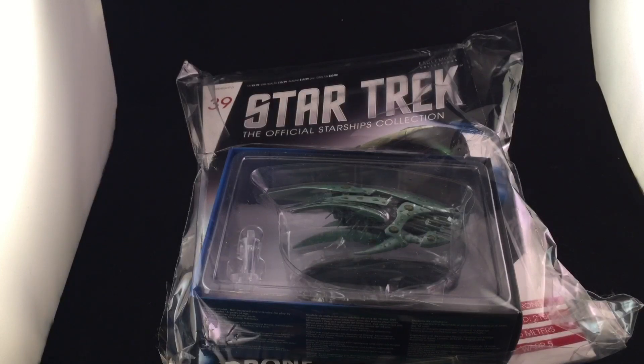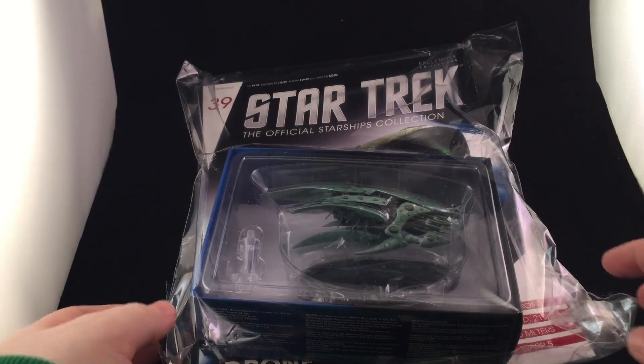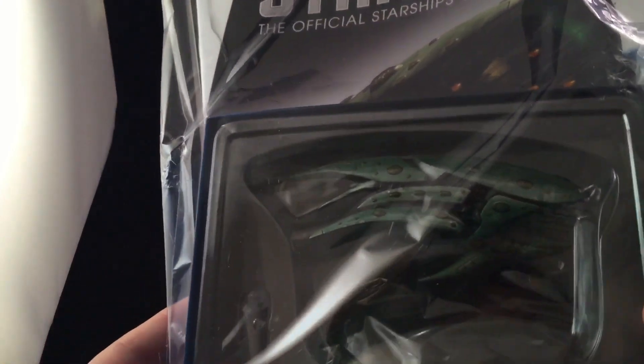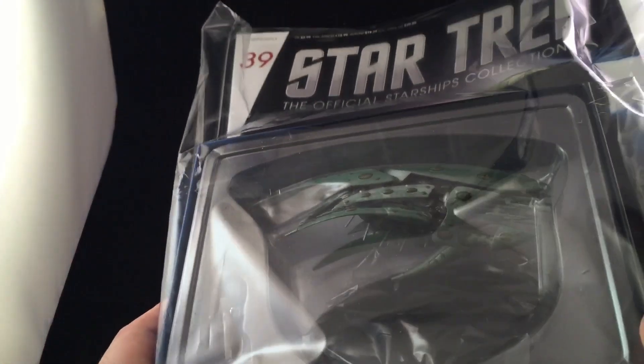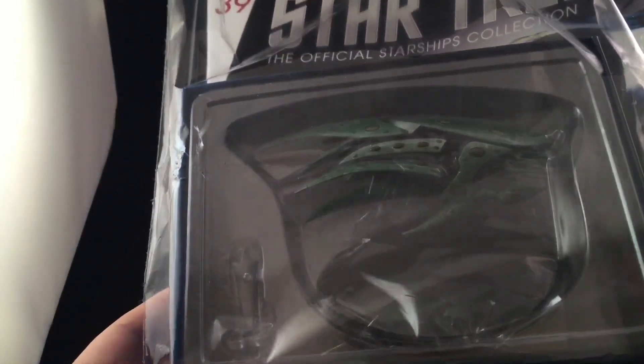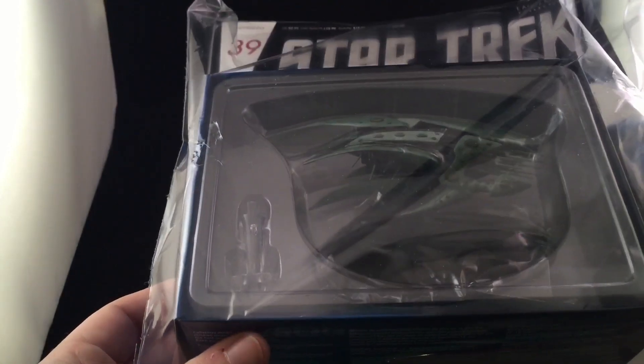Hi folks, Irish Trekkie back with another Star Trek the Official Starships Collection review from Eagle Moss. Issue 39 — we have the Romulan hollow drone ship, and one that wasn't on my radar — pardon the pun — but this looks like a pretty sweet model with a huge amount of detail. I hope it's all intact after the courier.